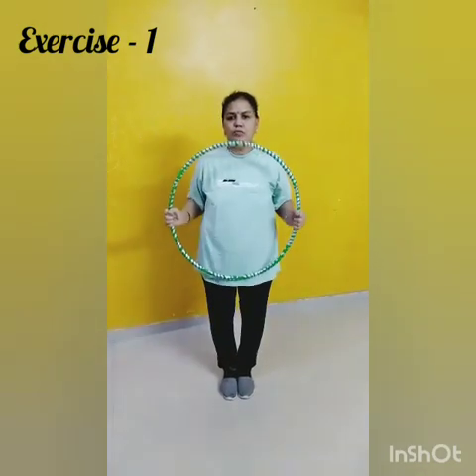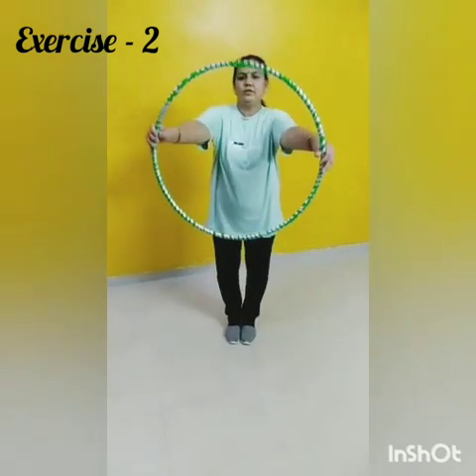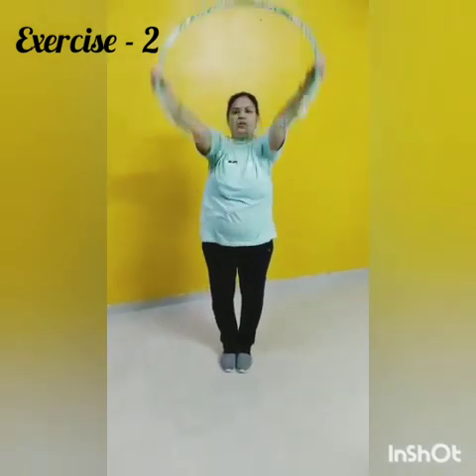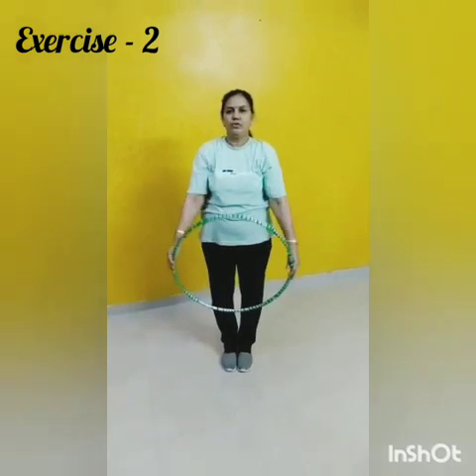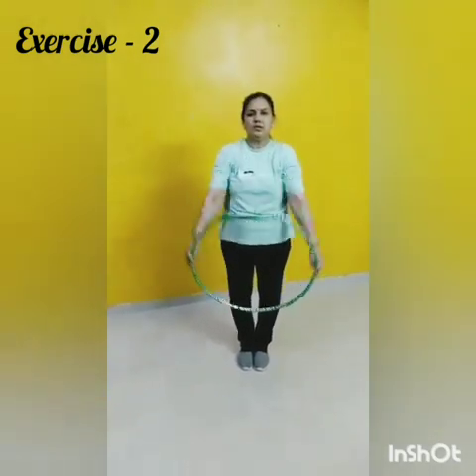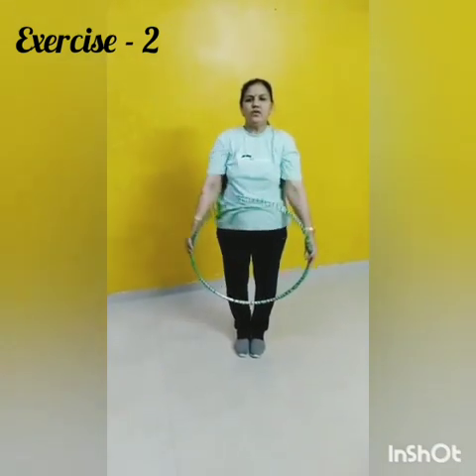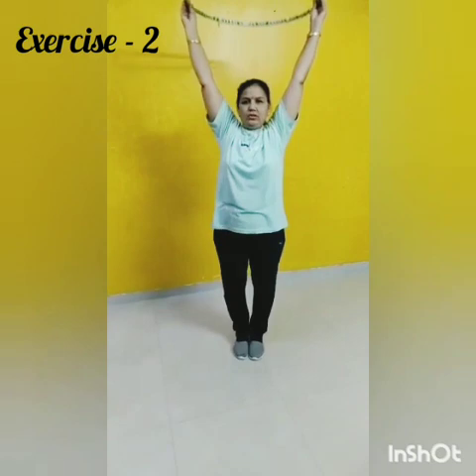Change. Now exercise number 2. Let's start. 1, 2, 3, 4, 5, 6, 7, 8, 8, 7, 6, 5, 4, 3. Next.